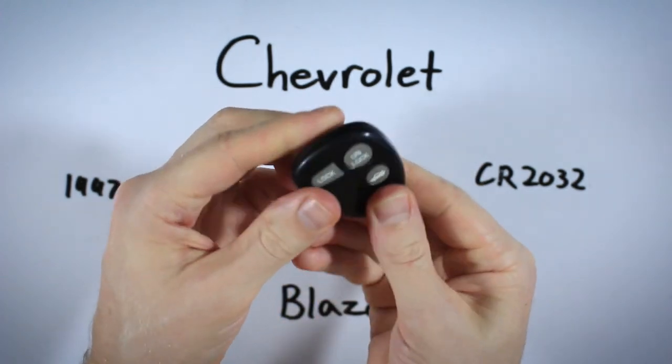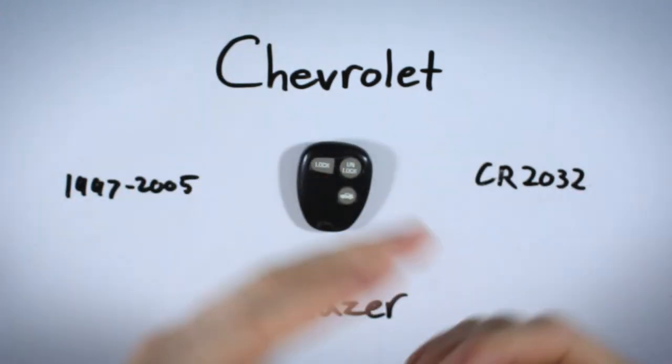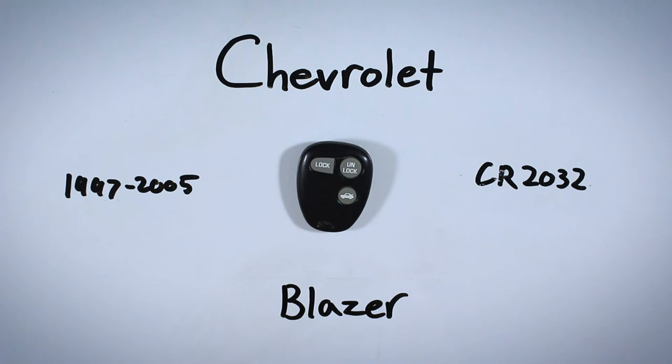All you need to do is reattach the two halves — align them up and squeeze it back together, and you're all set. I hope this video helped you out. If it did, feel free to leave a comment or give it a like. If you ever need help with another key fob, come back to our channel — we have videos for pretty much every make and model. You can also find that information at our website, fobbattery.com.